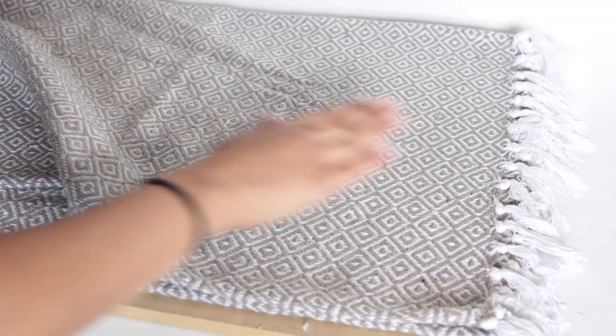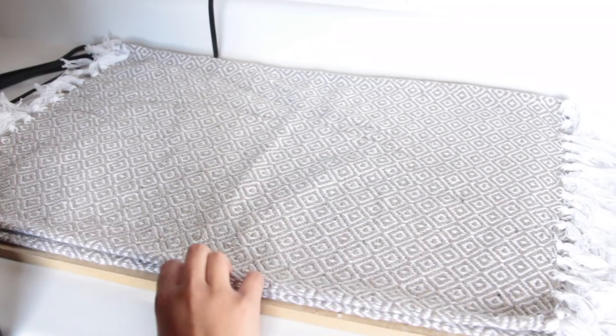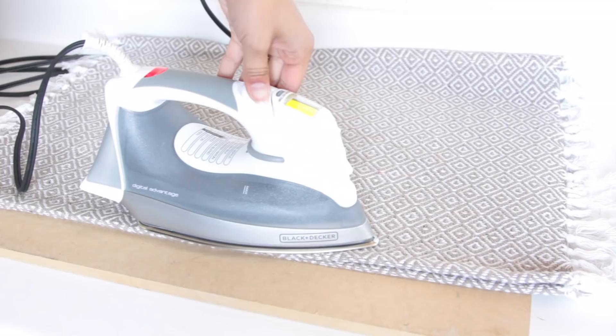Once you've ironed one side, flip the fabric over and iron the other side. I recommend ironing at least both sides twice to make sure the Stitch Witchery fused really nicely. You can slowly try to peel the fabric to see if you missed any spots. I then go ahead and fuse the top and bottom of the throw pillow using the same motion — iron first, then lift the iron up and down on the steam setting.